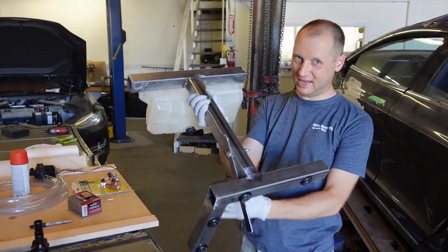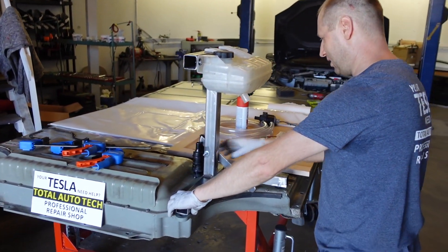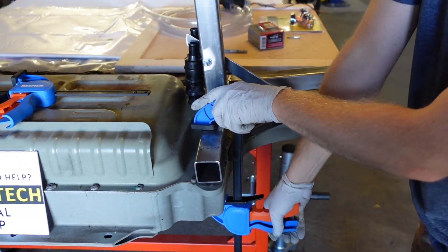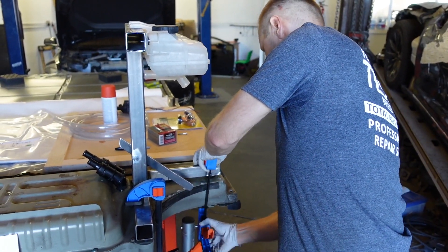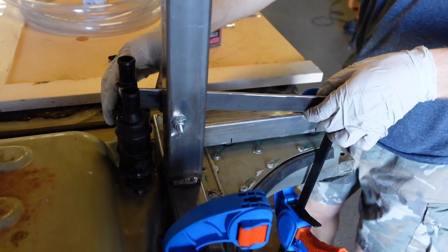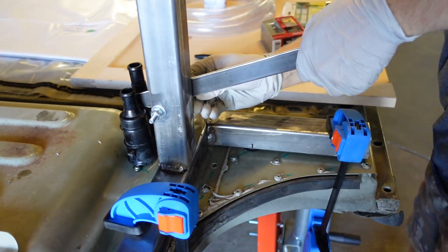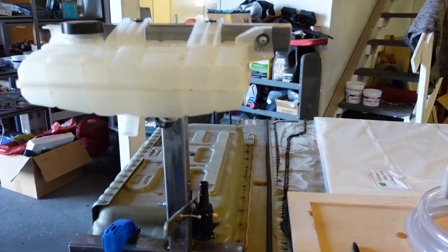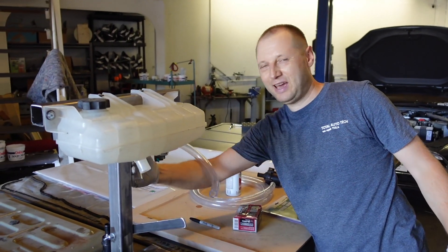A couple of hours later, we have this — look. We can put it here and check how it works. Okay, take one, tighten it here. Here we have a belt, special shoulder — lock it here. Now we have to connect all pipes and tubes to the pump, and that's it. Paint it and it will work.